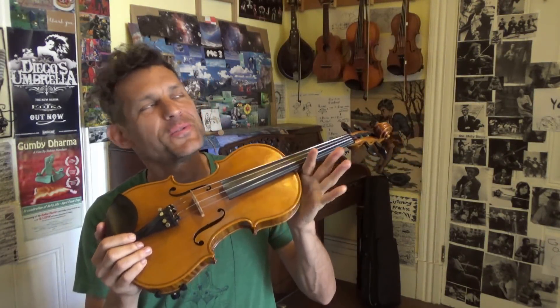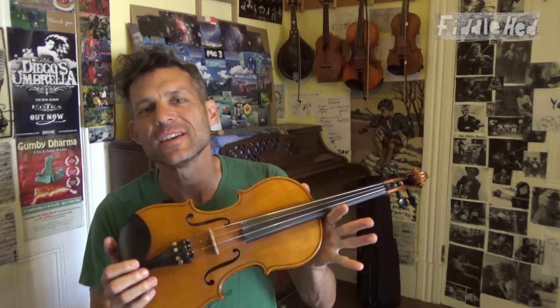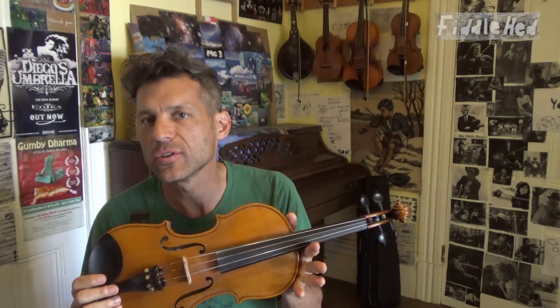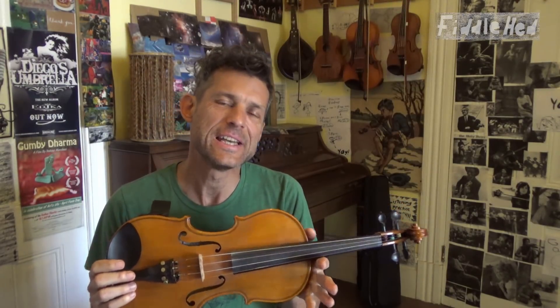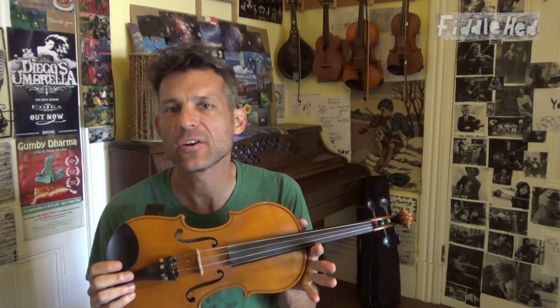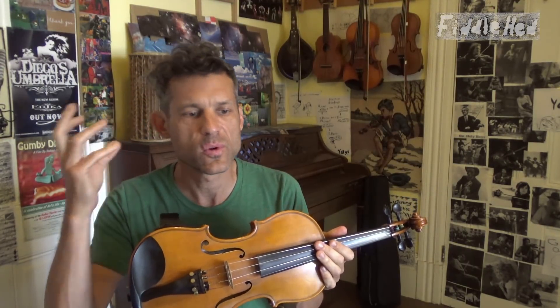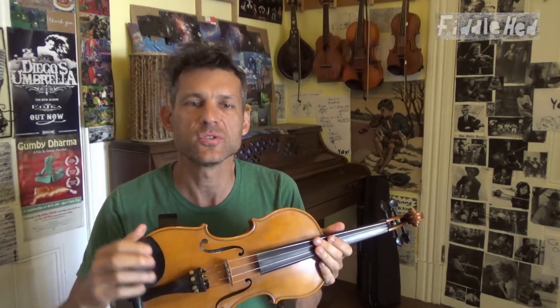Hey folks! Welcome to Fiddlehead Fiddle Lessons. This lesson is part four of a series called How to Learn Tunes More Easily. In this lesson we're going to learn how to look for repeating patterns within tunes so that your brain can more easily recognize them and learn tunes more quickly.